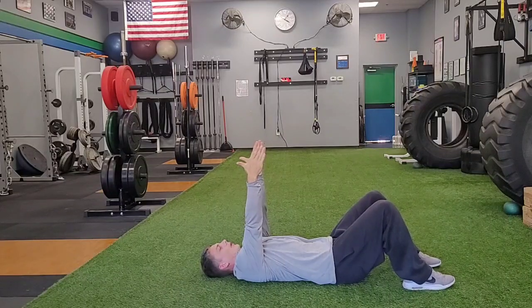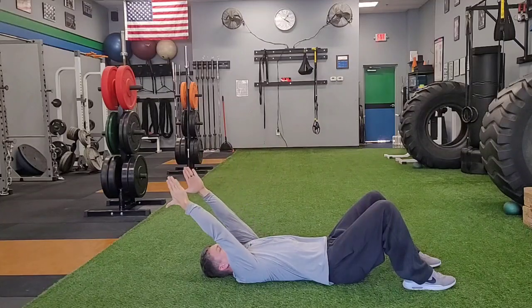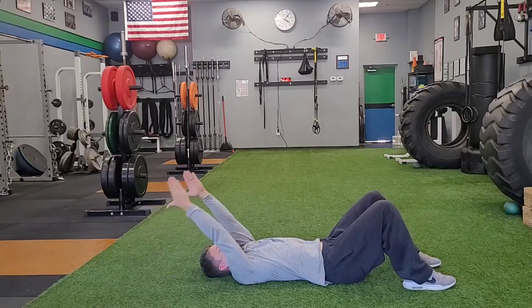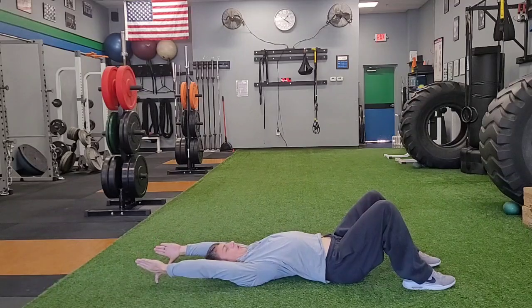Now all I'm going to do here is work my thumbs back to the floor as far as I can, keeping my elbows as straight as possible. As I do this, I want to maintain neutral spine — I don't want to feel my back coming away from the floor when I do this.